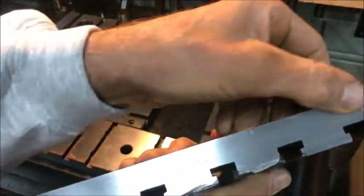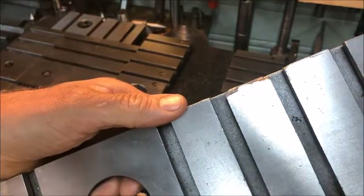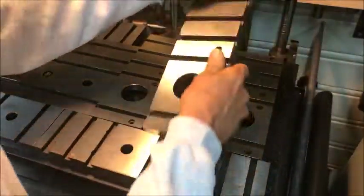I now have a flat surface here which I can use as a reference to register against. So that's the worst one, I think.